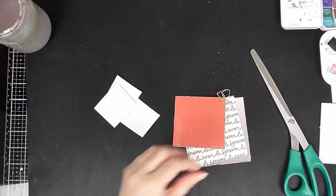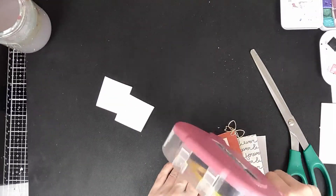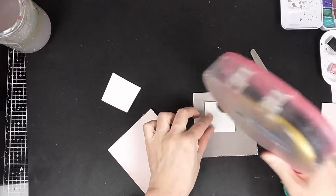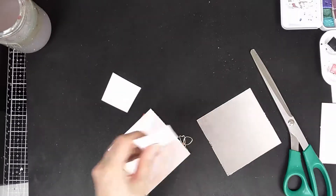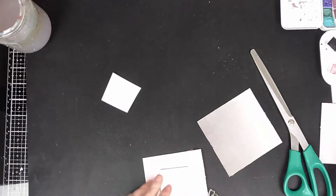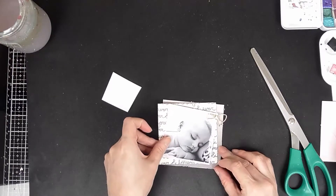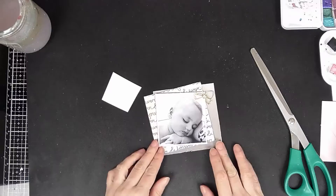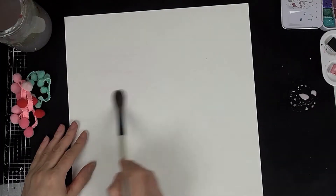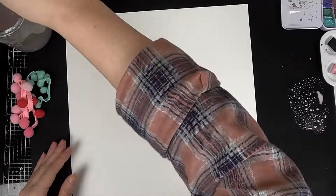All I've done here is cut out some of the papers that came in the box. As you saw at the beginning, there's a quick peek at the sketch — there's lots of inspiration that come in the box in a little worksheet. I'm using the sketch and just layering up these papers at different angles to add a little interest, and then I use that lovely gold bow paper clip in the corner just because it's cute.